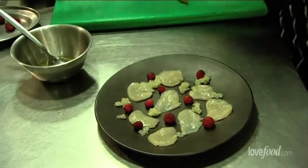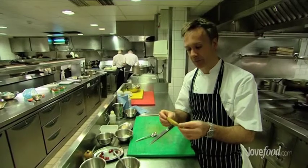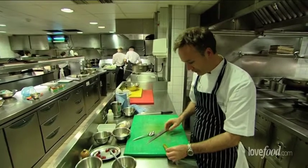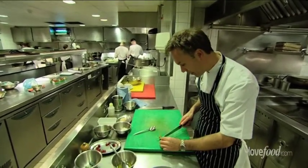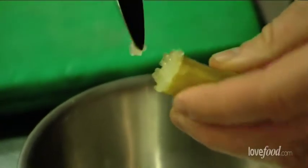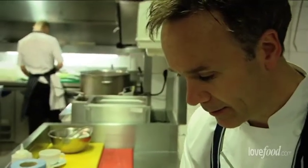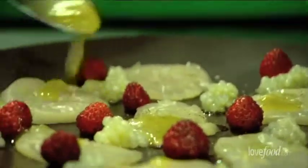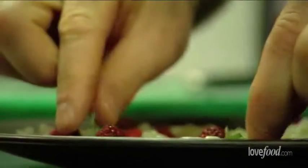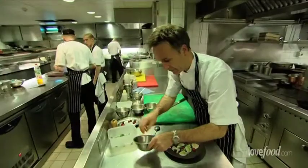This is a finger lime from Australia. It's just come out of season at the moment, but our supplier freezes them and keeps them in the freezer for us, which is why they've gone quite soft. It's a fabulous ingredient with a very, very light flavour — not very widely used. Inside, you just squeeze them and it's like caviar. We'll just pop that into the lemon vinaigrette. Then we'll take our little Thai basil and our little box flowers.